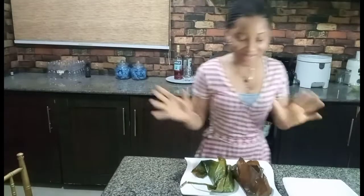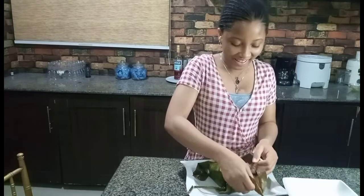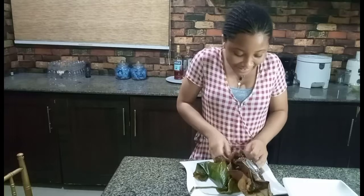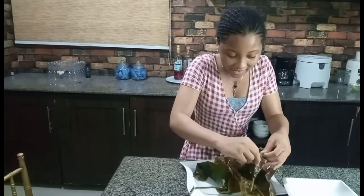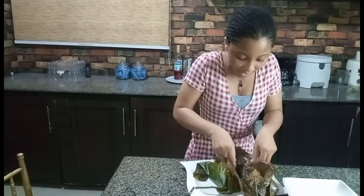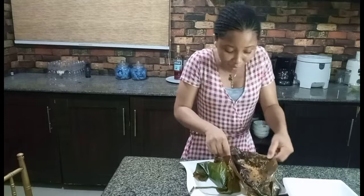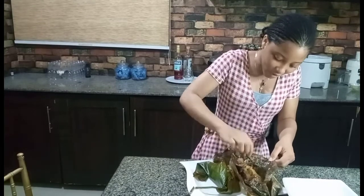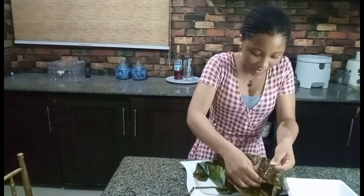My Moimoi is ready! I was having a little laughing moment and I'm back to show you how my Moimoi turned out. If I tell you this is my first time wrapping it, you'd think I'm lying — I've made Moimoi before but this is my first time wrapping it in leaves. It's so hot, you can see the steam coming out. It turned out well for my first time wrapping in leaf!